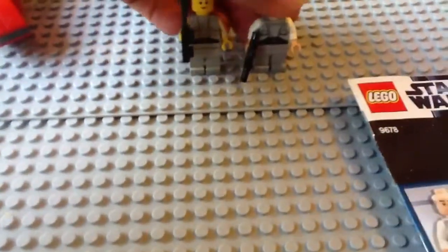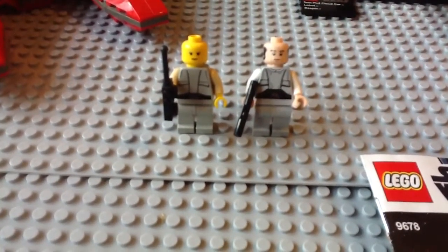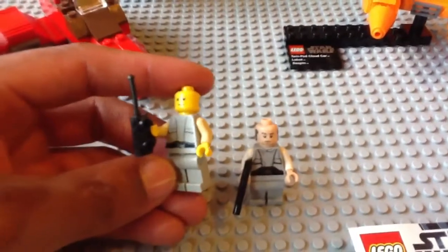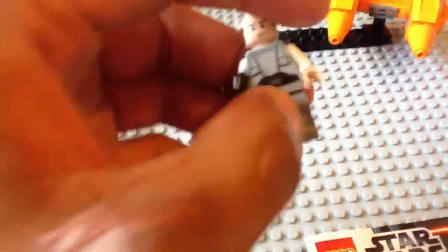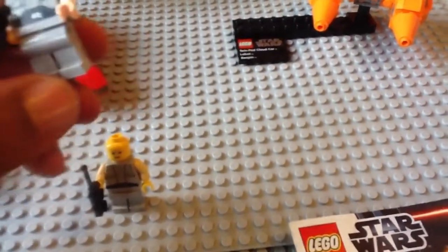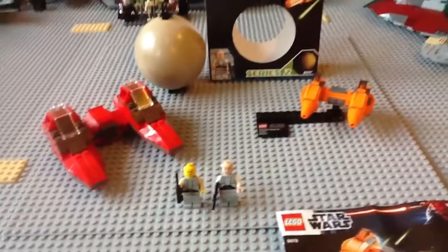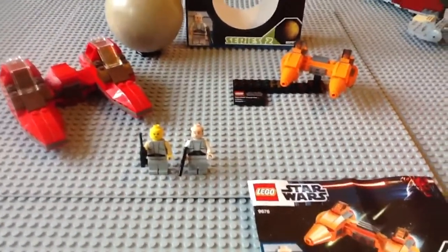That's the two minifigures side by side, old and new. The new one — the details on the torso are a lot better. You can't really see the detail there on the old one, but it's pretty intricate, pretty well done. On the new version they've just gone and redone it and made it look a lot better. It's got back printing as well. Nothing too special about this set — it's just one of those kind of display pieces. If you're a Rebel fan and an old school Star Wars fan, go out and get it. Why not? I did.